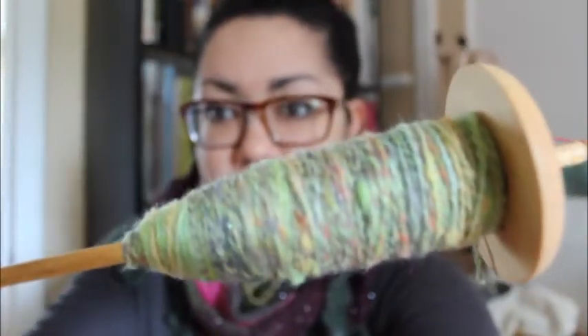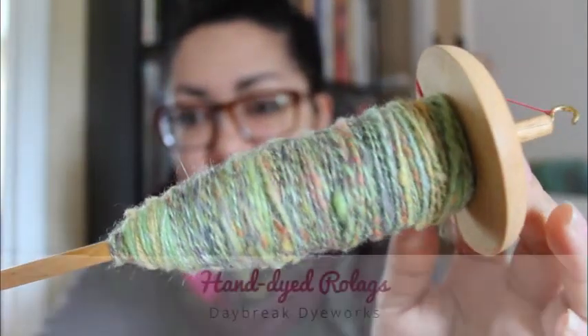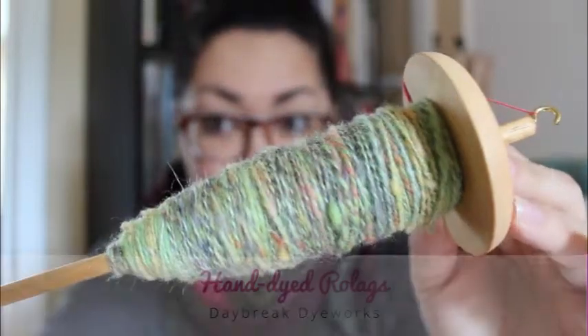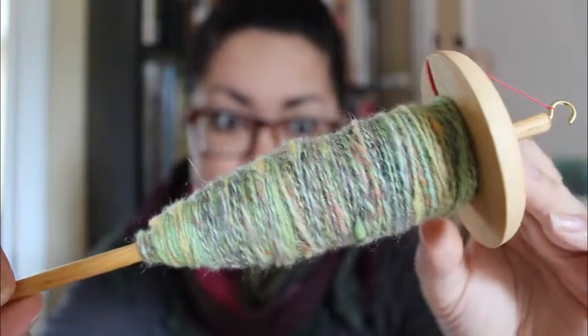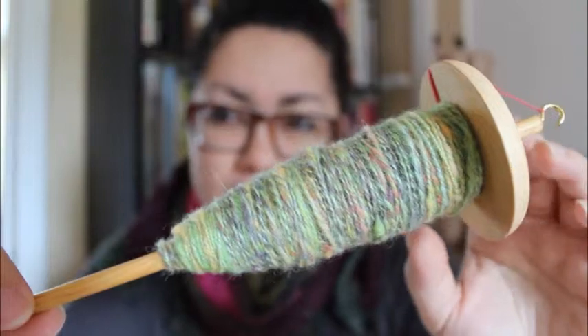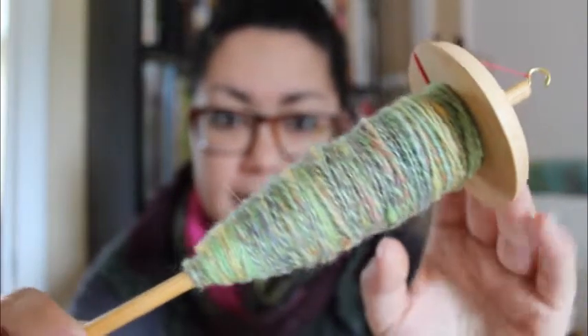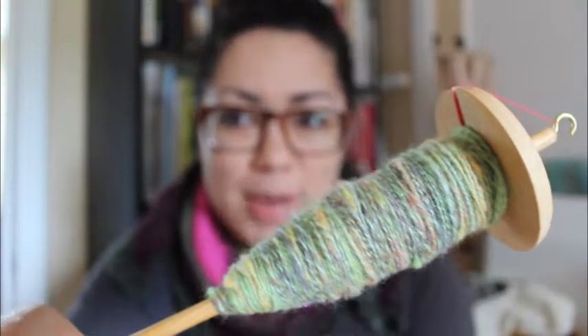Finished objects! I have something almost finished — pretty much finished. I've been doing some drop spindling, and this is what it looks like. Let me get the right focus. So this is Daybreak Dye Works — they were hand-dyed rolags, and it was a mix of Corriedale, Merino, Yak down, and Sparkle. They came in about 20 or so rolags, and I split them in half. I showed these a while ago, back in episode two or something.